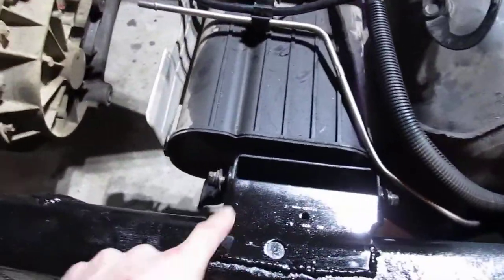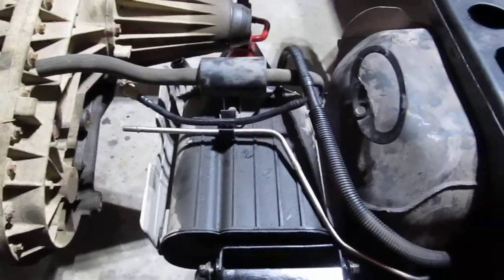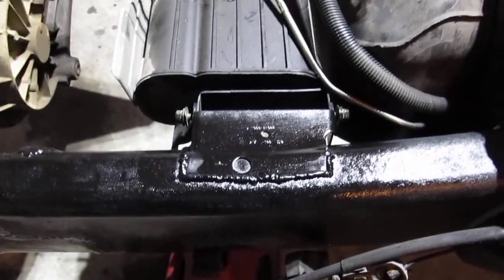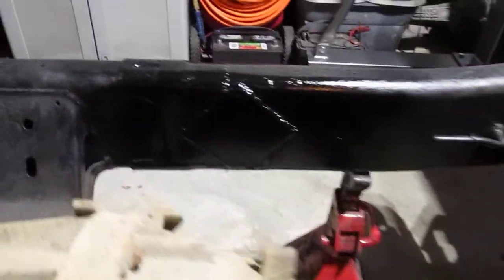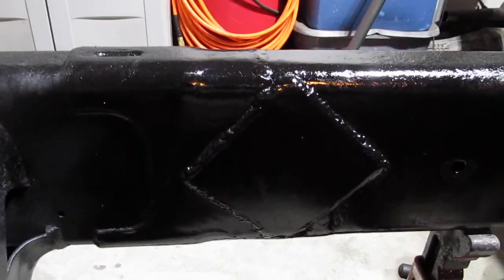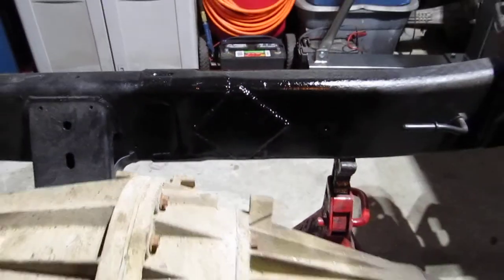I did grab the bracket off the frame for the EVAP system from the 1500 and then welded that in today. I finished welding in diamond plate — just a square plate but I turned it on the edge for diamond — to reinforce.